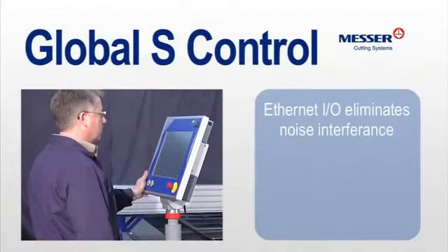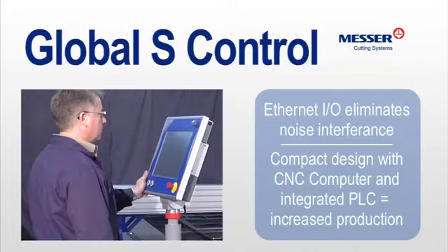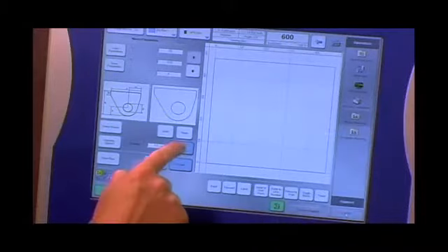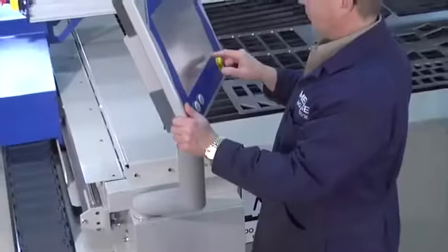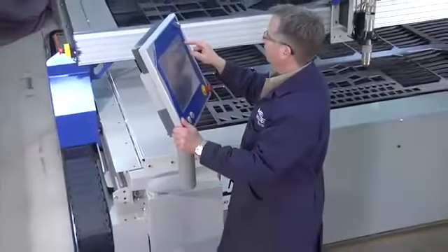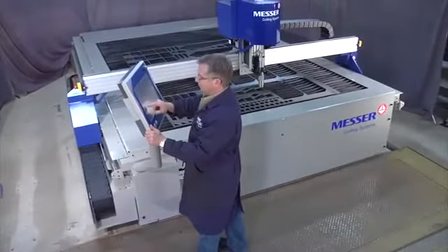An Ethernet-based IO bus system eliminates noise interference and reduces cabling for high reliability. The compact design of the Global S, with its central CNC computer and integrated PLC, provides fast operation with fewer components. A standard part shapes library and nesting software is included, with regular upgrades to meet the ever-changing demands of the cutting industry. Your global control can grow with you.